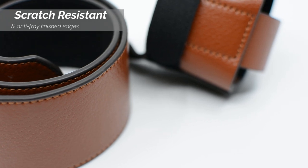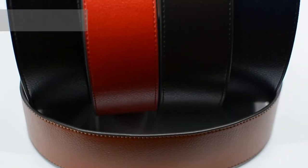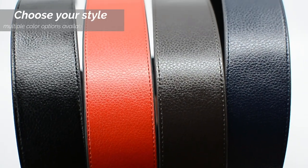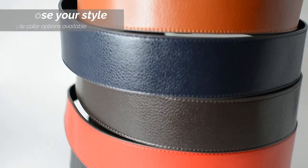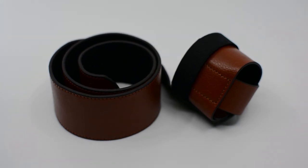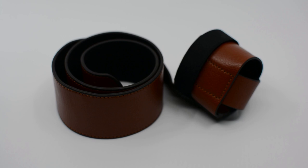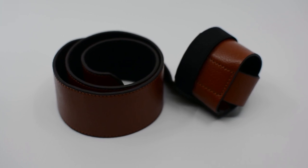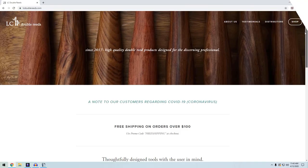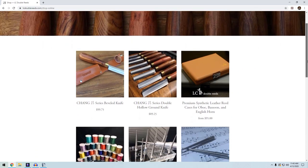Our synthetic leather is scratch resistant and the edges are finished so that they won't fray. As always with our products, they are available in several color options to choose from.